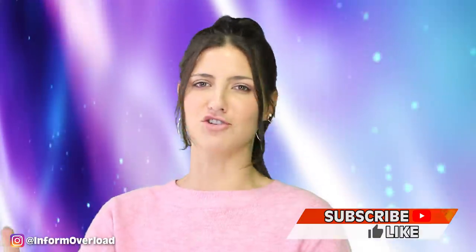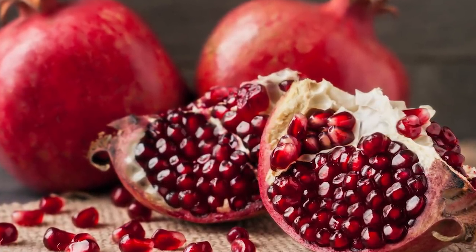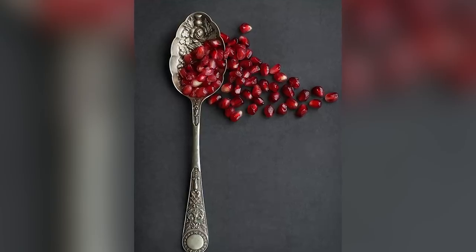This is very valuable information, you guys — seriously, write it down. Pomegranates are a weird fruit. They are filled with these slimy red seeds that somehow taste like candy, but getting to them can be a challenge because they don't just have a soft peel you can take off like an orange. Most people just cut it in half and then spoon out the seeds.